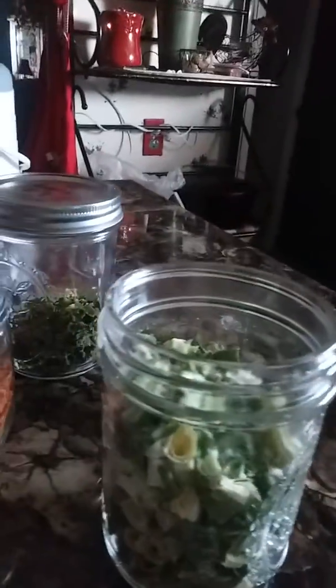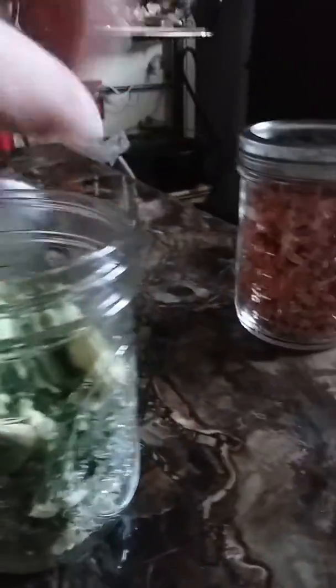Everybody needs to get them a dehydrator and dehydrate some food. Save some space in your refrigerator or on your shelves and in your freezers. You can also dehydrate meats — I've done chicken for my dogs and I've made beef jerky for us.